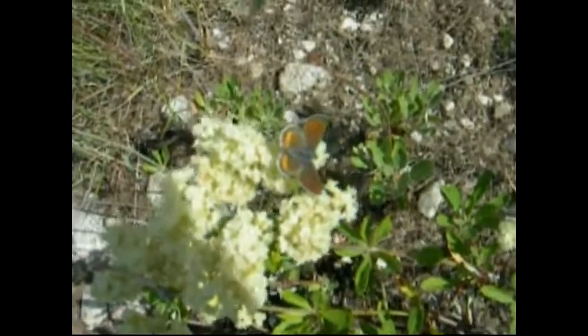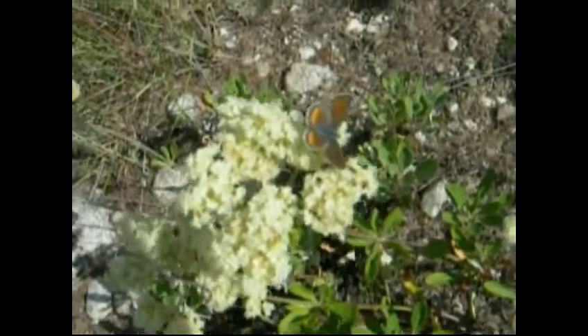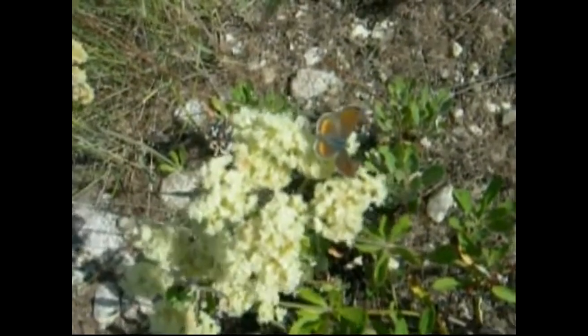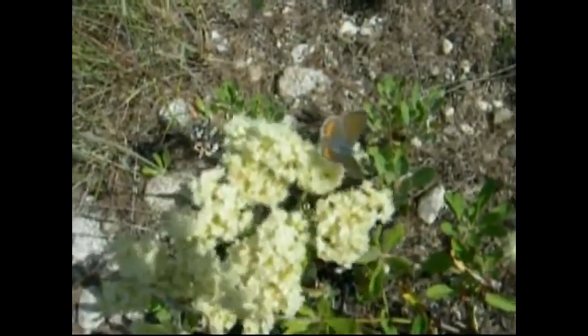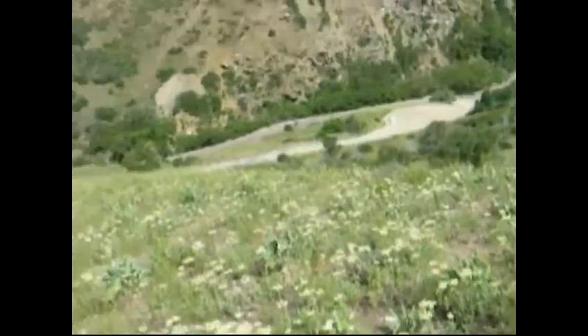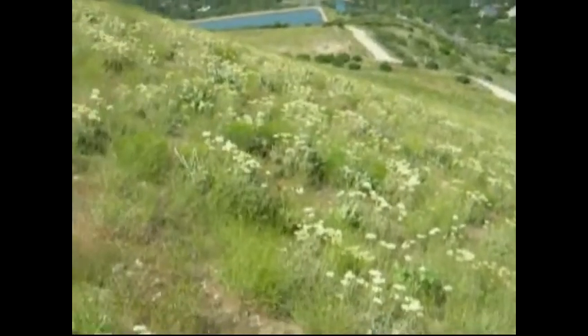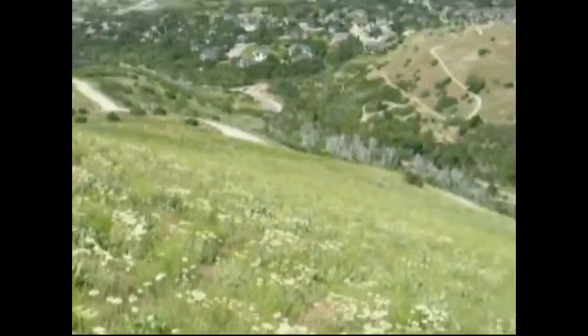Today we're going to talk about rearing techniques — how to rear this butterfly. This female right now is nectaring on buckwheat, Eriogonum heracleoides. As you can see, the host plant is everywhere. All those white flowers off in the distance along this hillside is this buckwheat, Eriogonum heracleoides.